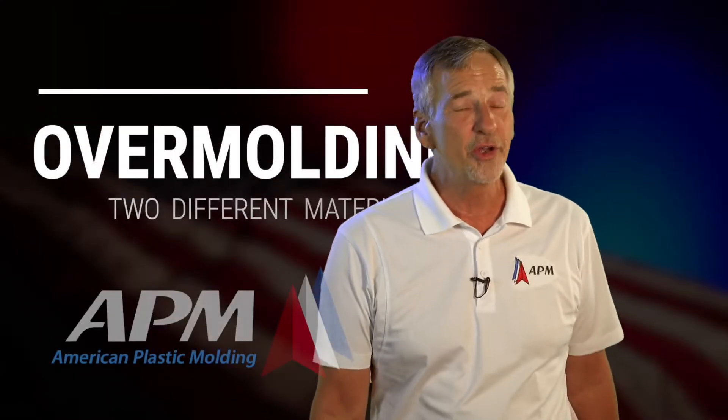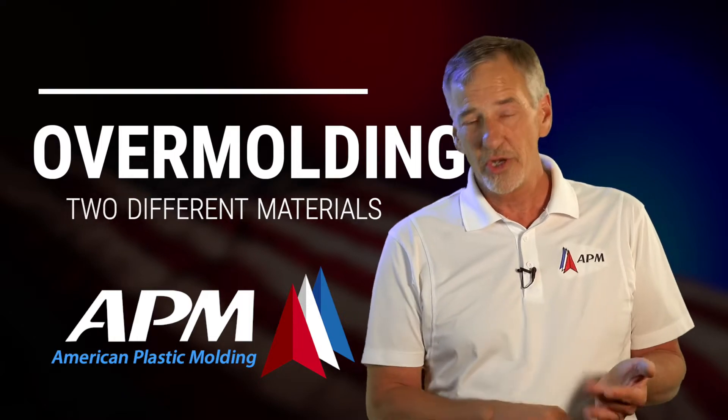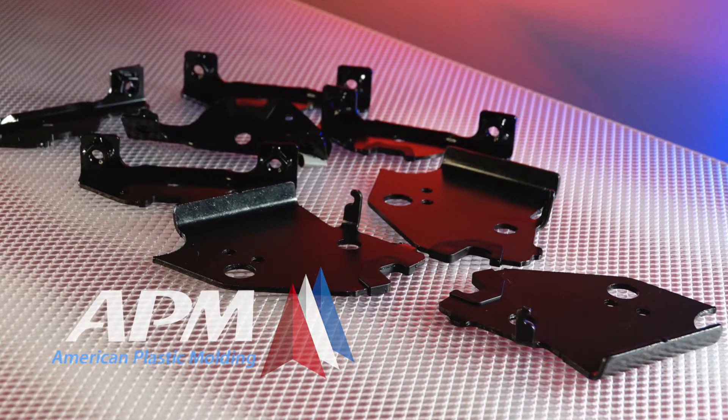We enhance products by doing overmolding. We overmold steel stampings, and we also overmold other plastic substrates.